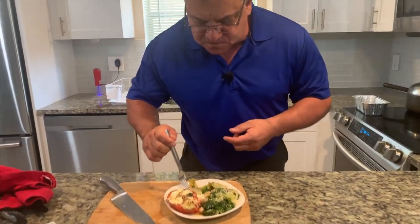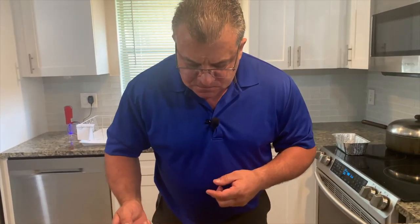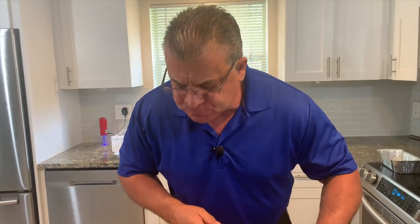A little more. Escaro. Mmm, mmm, mama. Mmm, mmm.